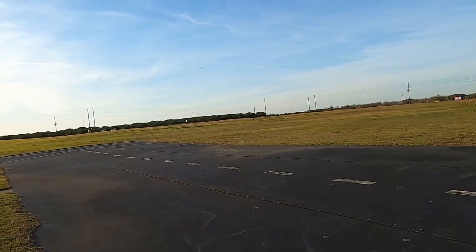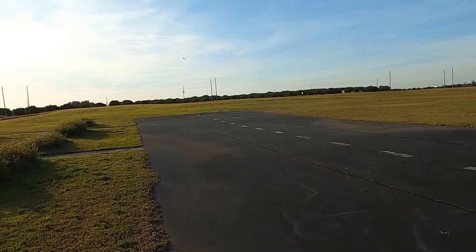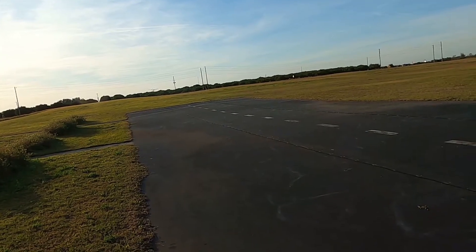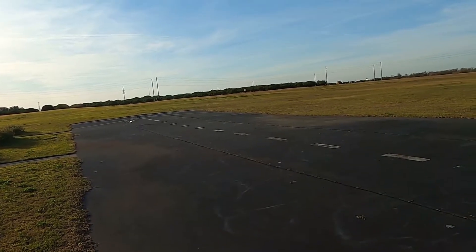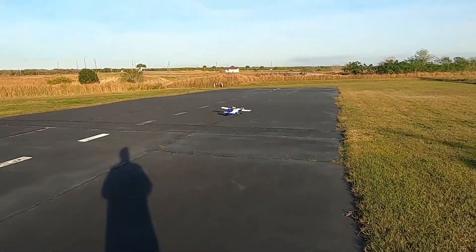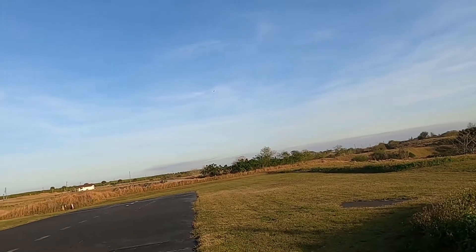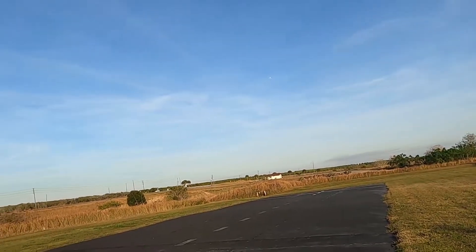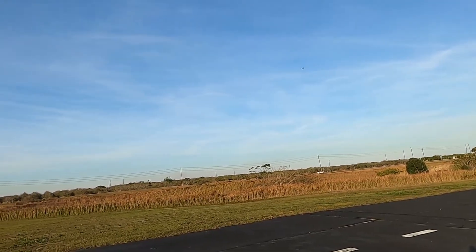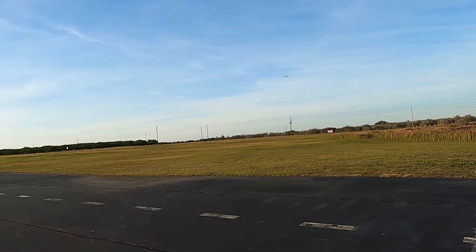Let's land her this time with no flaps at all — out of the power, dead stick, basically. She's got a big old rudder on her. Big old rudder. What a nice flying plane.